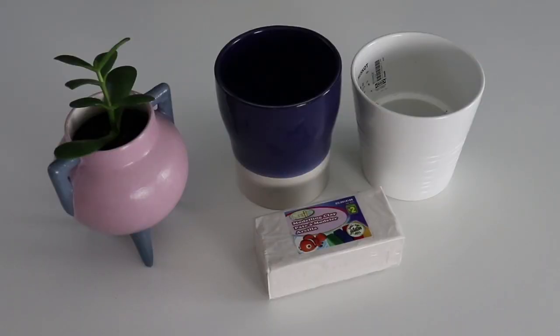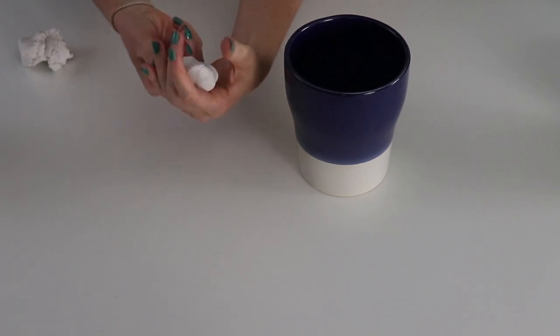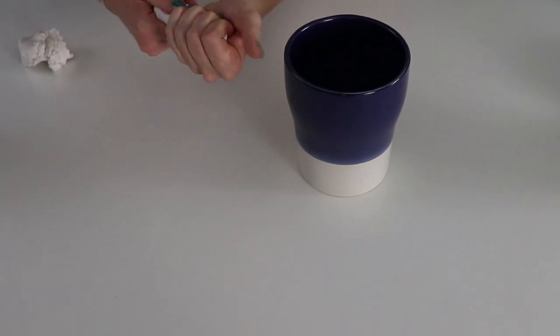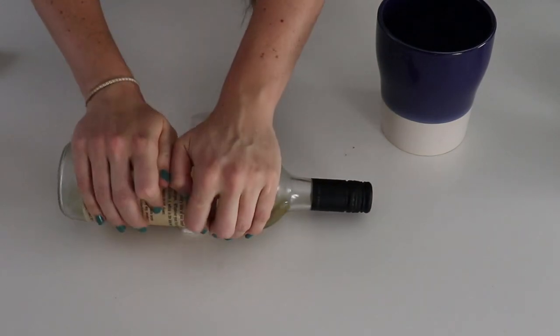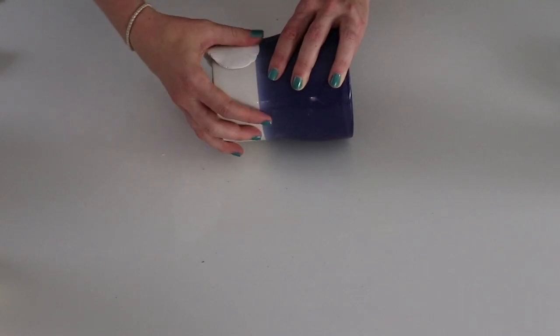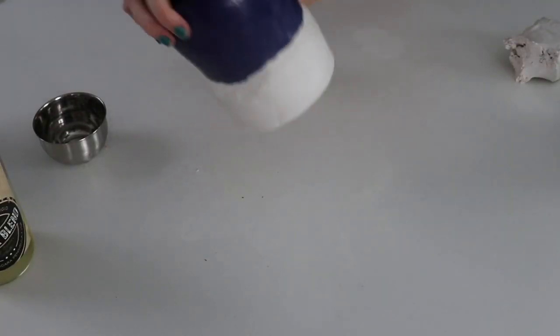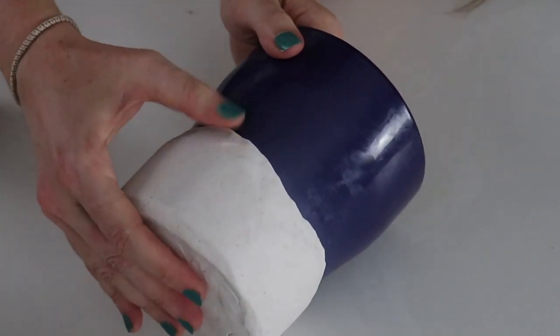Here are the misfit pots that I'm working with — a collection of things that I've thrifted over the years — and I'm going to refresh them completely. I have some air dry clay here, just from the dollar store. I'm going to roll it out with a wine bottle and mold it and press it into the base of this plant pot. This is basically going to give us a new canvas to imprint a design.